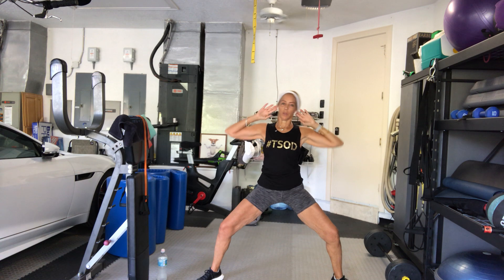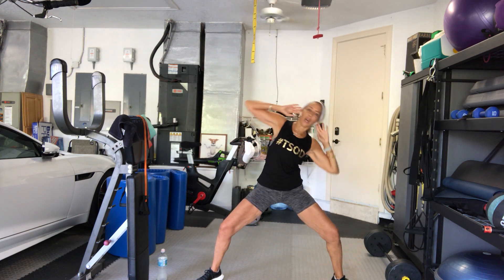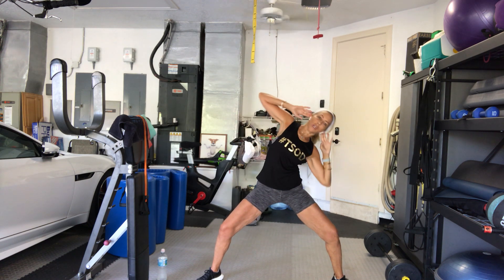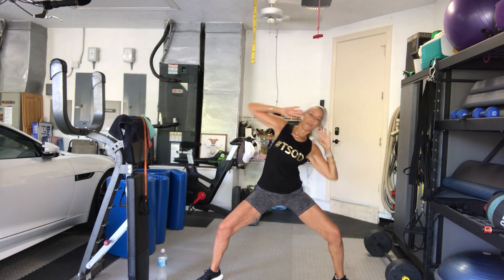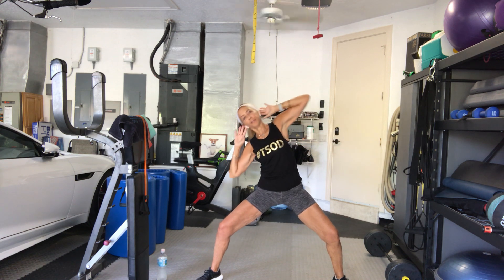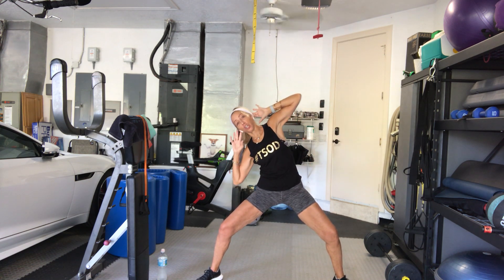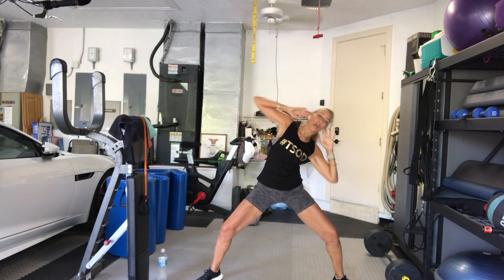7, 8, 9. Get your butt down guys. 10 more — 10, 9, 8, 7, 6, 5, 4, 3, 2, and 1. Bring it up. Walk it in.